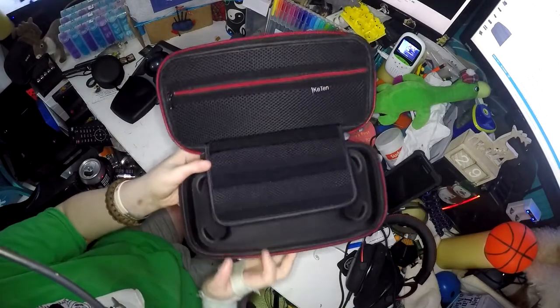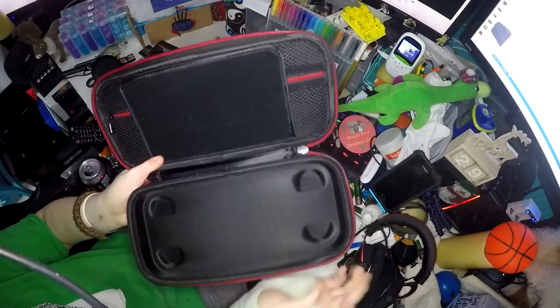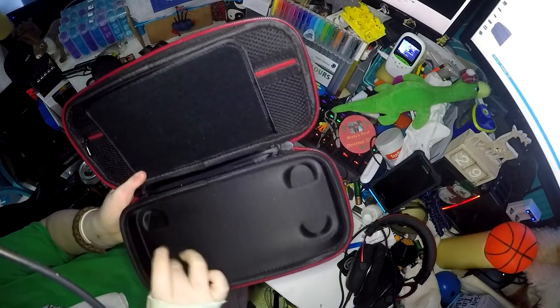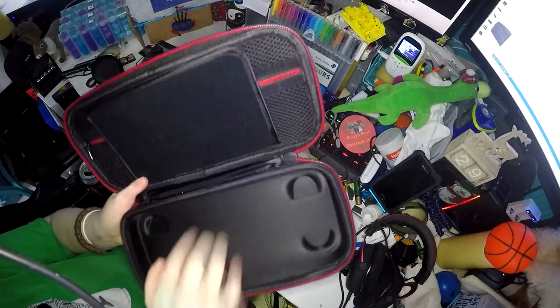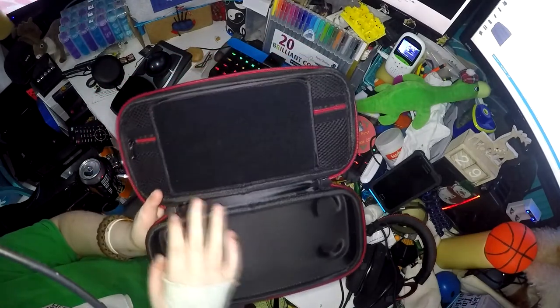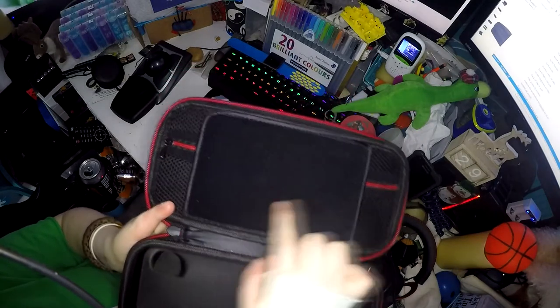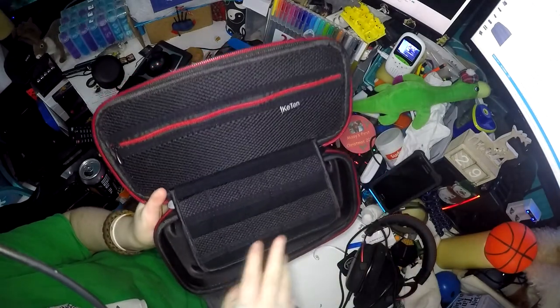Once you open it up, it has a compartment to put your Nintendo Switch in, with indents for the back of your Joy-Cons. This is hard material but it's soft as well. Above, which covers the screen with nice soft material, is where you store your games.